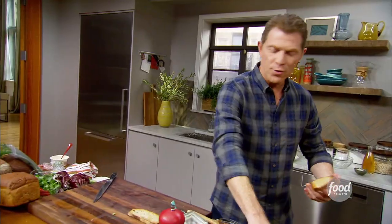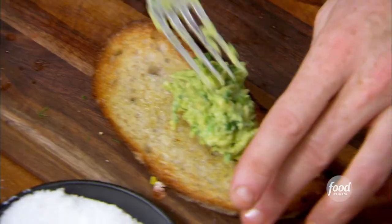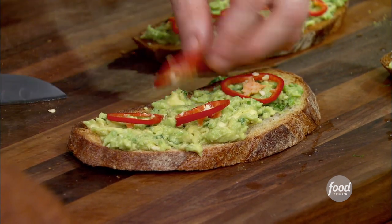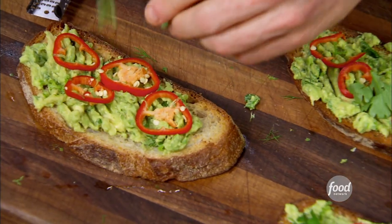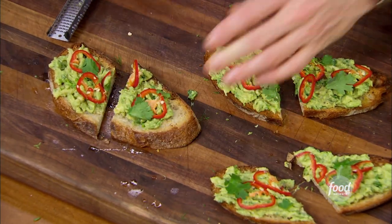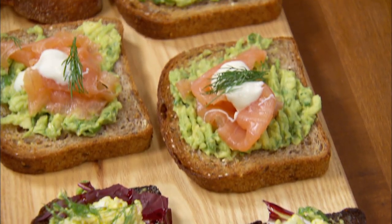We have one more to do. Who knew avocado toast could be so much fun? We're going to take some Fresno chili — it looks like a red jalapeño — and just drop some chilies right on top, a little bit of lime zest, and then a little bit of extra cilantro. That's what you want to hear — that crunch. There it is: the parade of avocado toast.